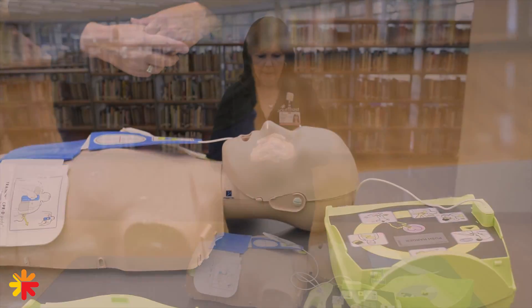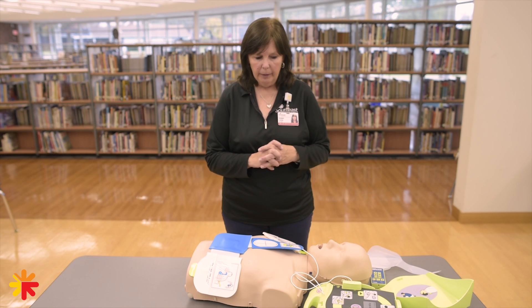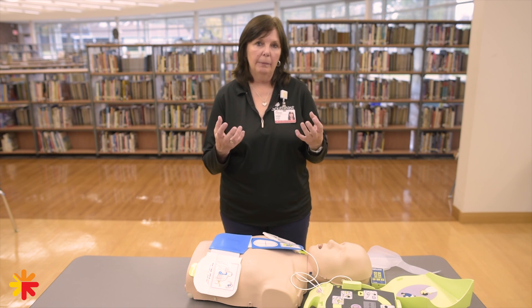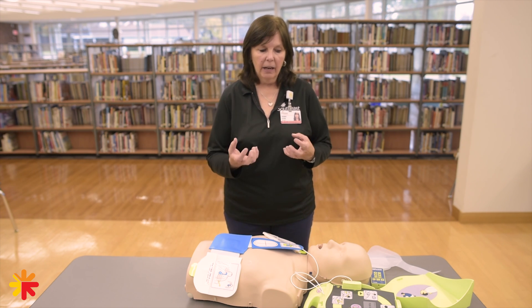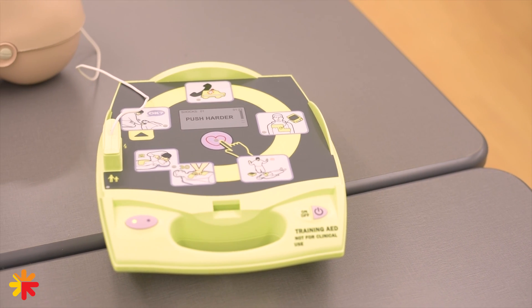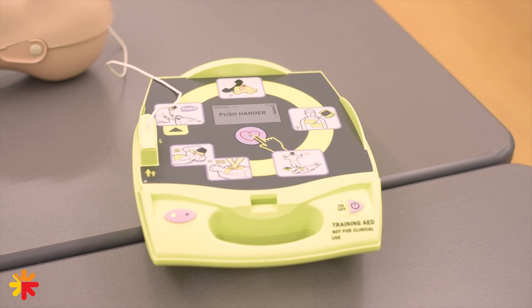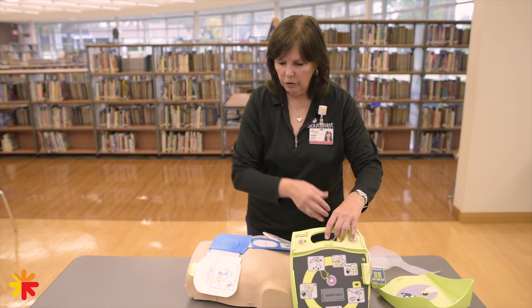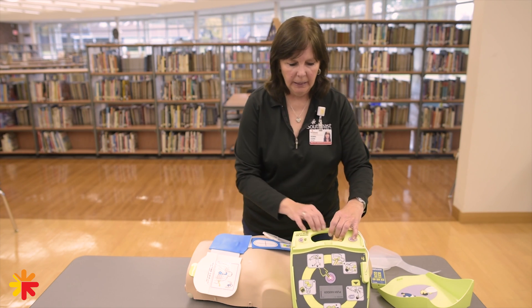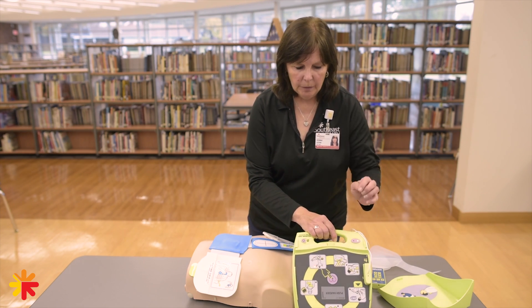We will not touch the patient while the AED is analyzing the heart rhythm. The AED only works if the bottom of the heart is in a quiver mode called fibrillation — if it has a heartbeat, it will not shock. There's a shock button in the middle, and you have to make sure nobody is touching the patient or anything around them before you push the button.